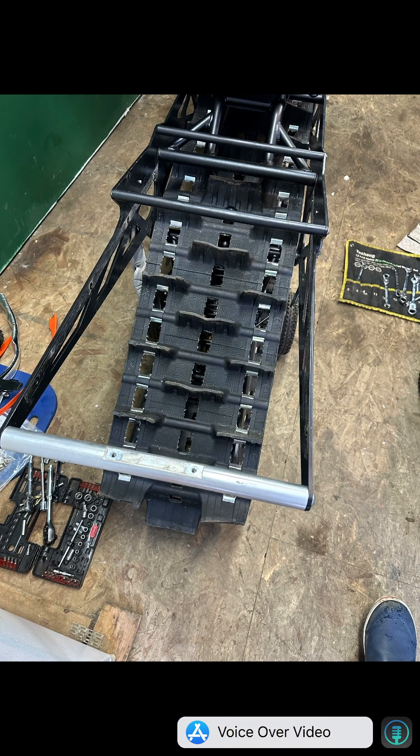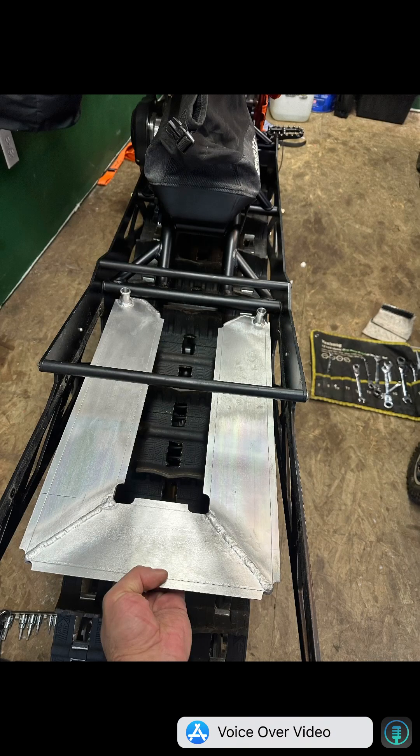The first step is to pull the tunnel and begin looking at the fitment of your heat exchanger. When you do this, you want to make sure you're considering where exactly your gas tank is going to be mounted, your storage bag, as well as how you plan to route the coolant hoses.